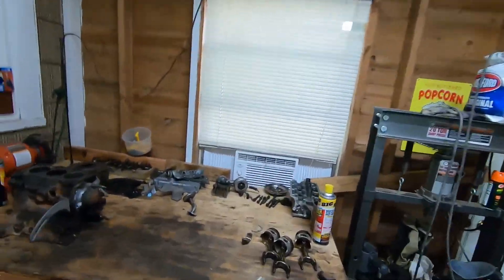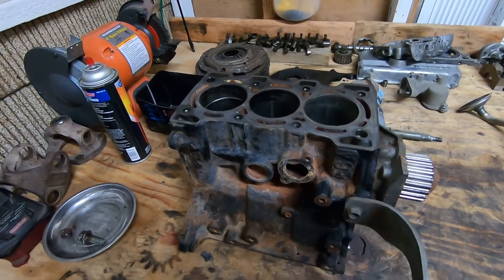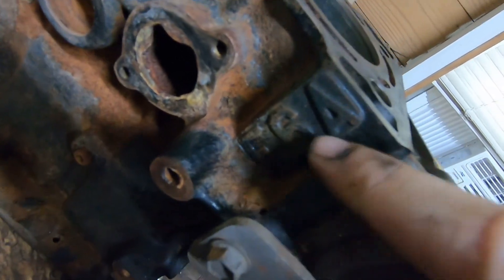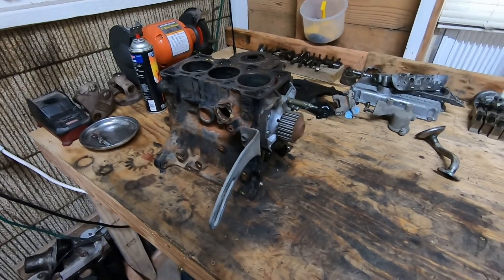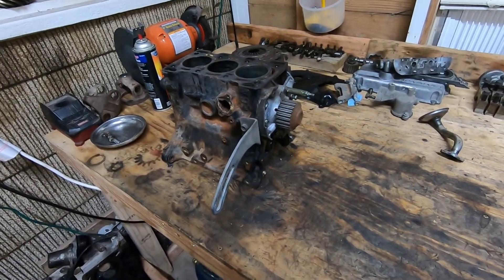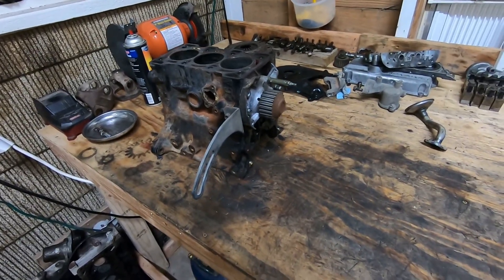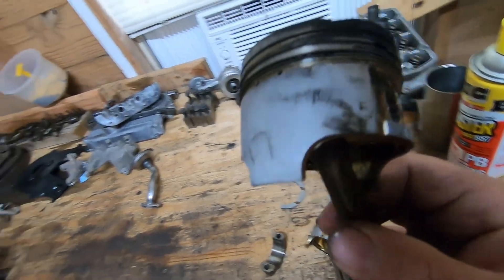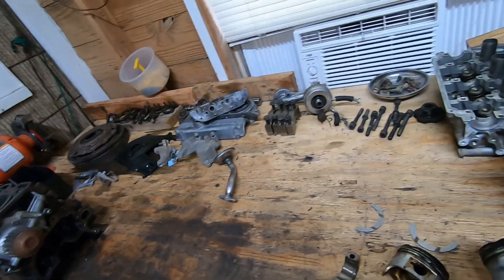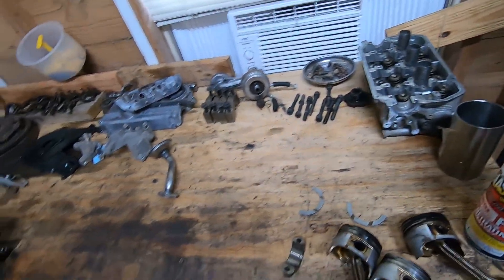There is the transmission right there. That engine that came out of it is right here. This is what they call an F6A — you can see it right there on the block, '6A'. It's a three-cylinder; it was made for the Suzuki Carry and there's a Suzuki minivan as well. These engines are quite rare, they're hard to find, and they're hard to find parts for. These are the pistons that came out of it — as you can see, they are pretty well toast. The valves look okay, but I'm going to show you the rebuild kit that I bought.